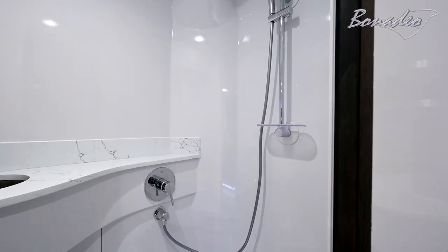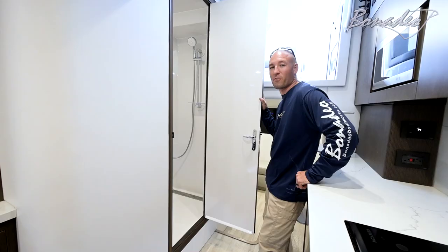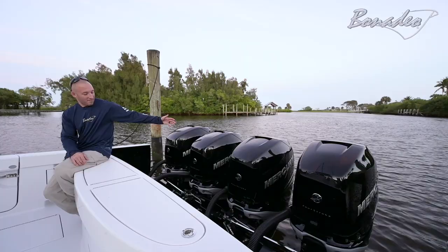Back over on the starboard side we've got our head — it's got hot and cold water, shower. It also has a backup DC water system, so if you're running and your gen set goes down you can still take a shower, wash hands, rinse decks, all those kinds of things. The head is on the forward side — plenty of room, lots of space, nice, full, white, clean, just wipe it down.